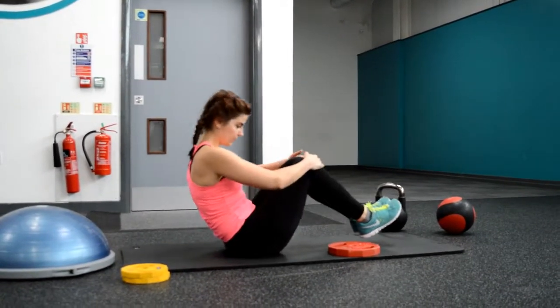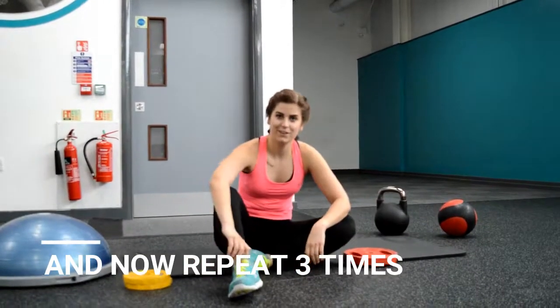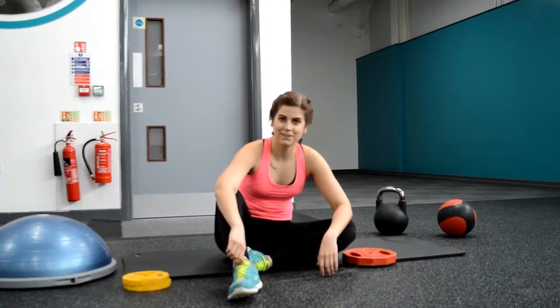Now we are done with the circuit. Repeat this three times through and you are done. Good luck ladies and gentlemen, and see you on abs workout number three.